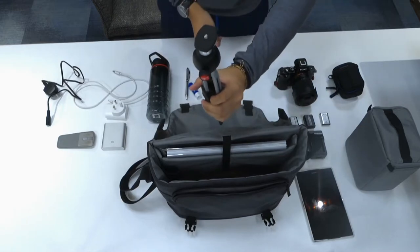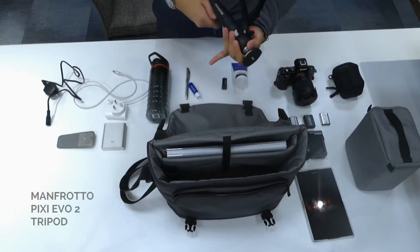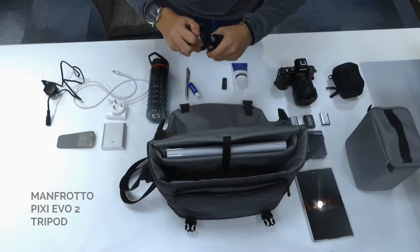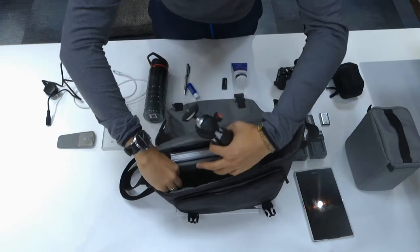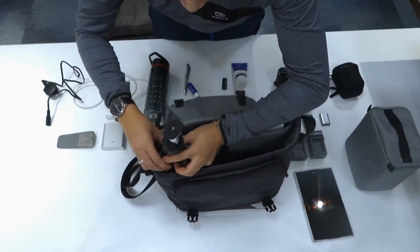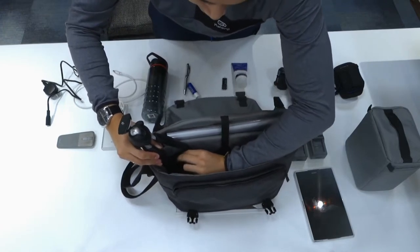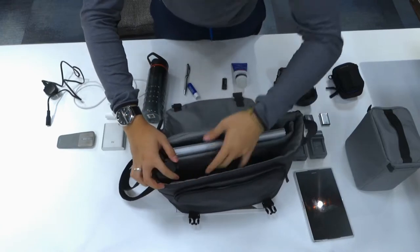I've also got my Manfrotto Pixie Evo 2. I'll clamp that all the way down, and then there's a little mesh side here where I'm going to stick two of them in. It fits a lot better with the Pixie Mini, but you can fit that in like that.